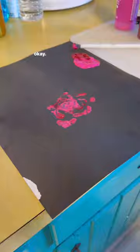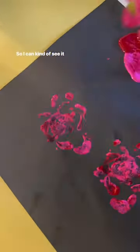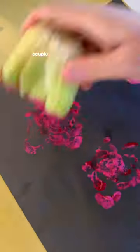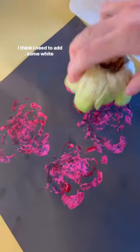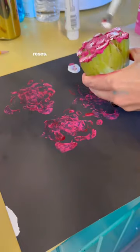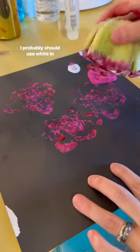I want to try it. So I can kind of see it. It might help if you layer it a couple times. It's kind of working — I think I need to add some white. Highlights are so important when doing roses, so let's try that. I probably should have used white in the beginning.